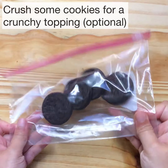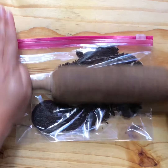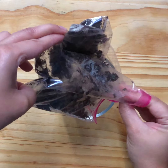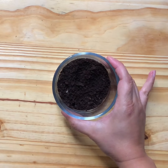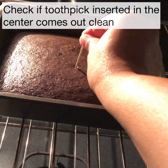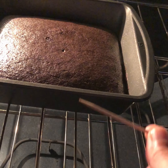This is an optional step: if you want a crunchy topping, take a few extra Oreo cookies and quickly crush them with a rolling pin to make a fine powder. After 15 minutes, the cake already looks baked and the toothpick came out clean.